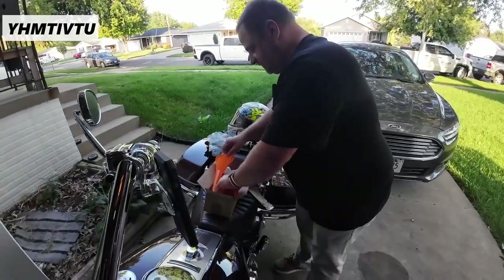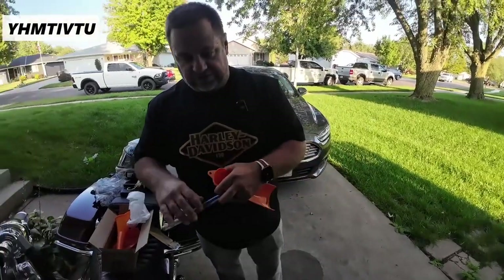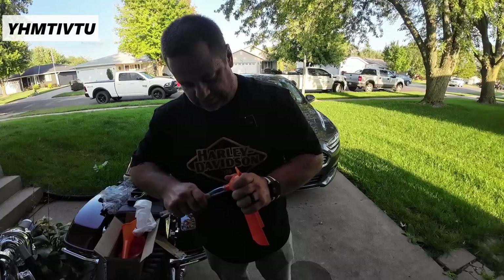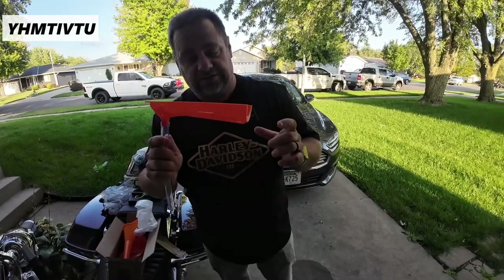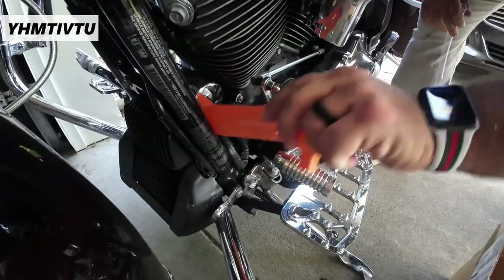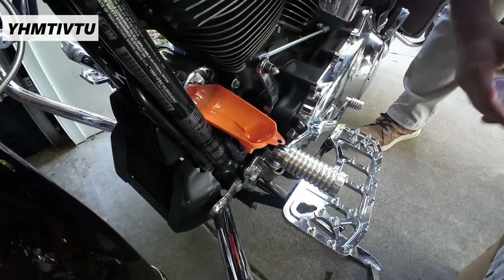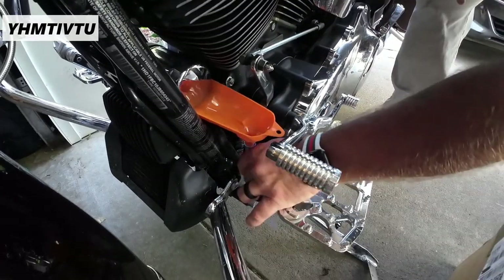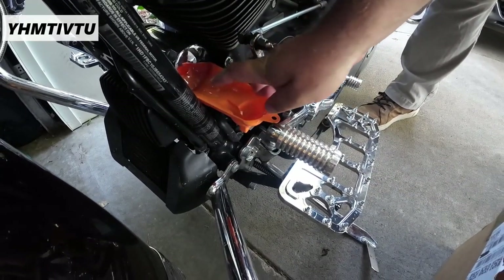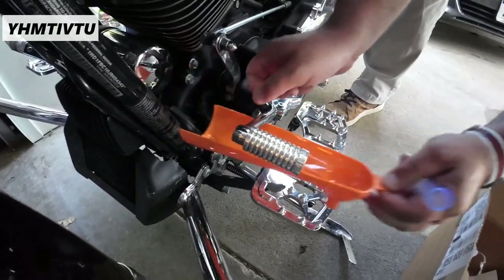And then we have this nasty funnel. A lot of guys will use like a two-liter pop bottle instead of one of these, but this goes on here like so. This end goes underneath your oil filter, so that when you loosen up your oil filter, all the oil will drain down the hose into your catch can. And then as your oil filter spins off, you can just let it fall into the funnel.